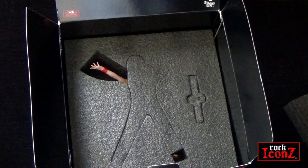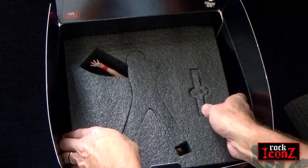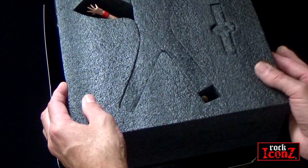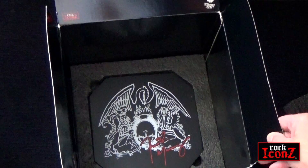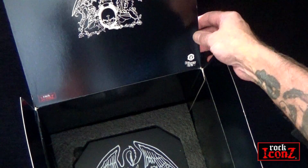The statue is well packaged in protective polystyrene layers and also has the Queen crest on the inside of the flip top lid.